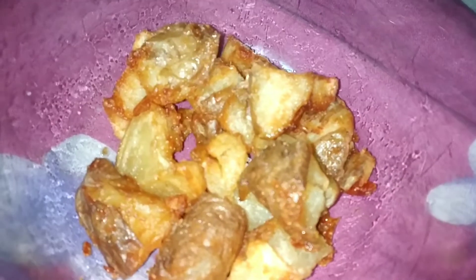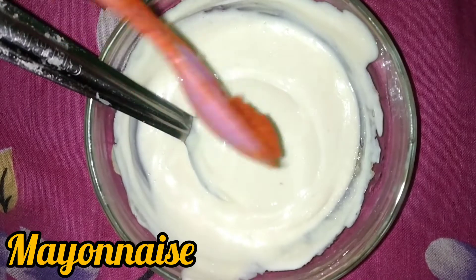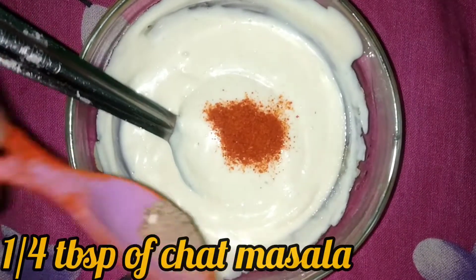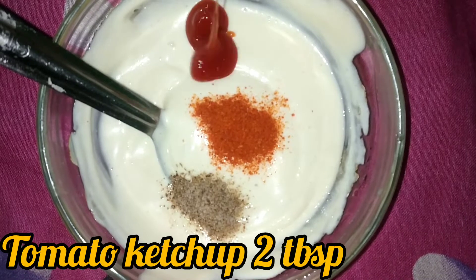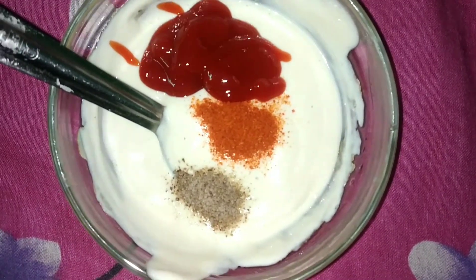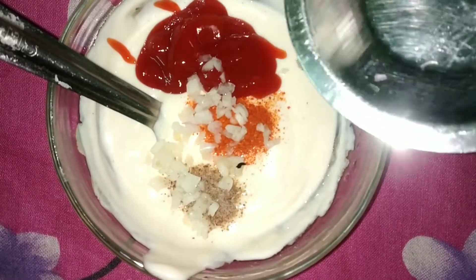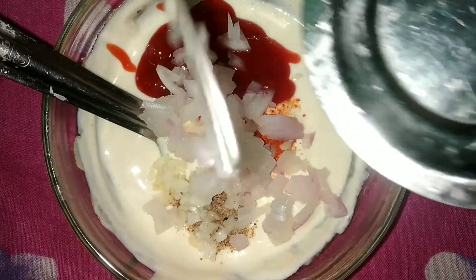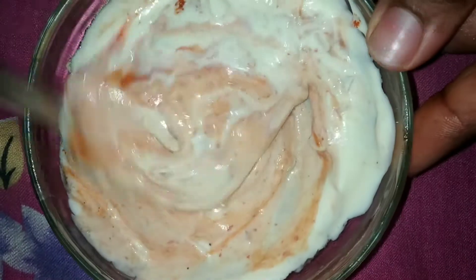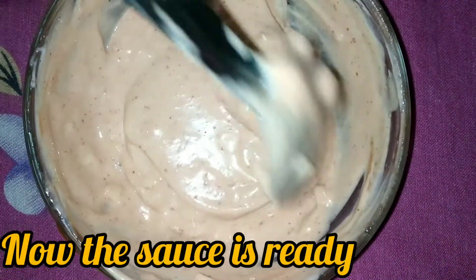We are going to prepare the sauce. We are going to make mayonnaise. Add 1/4 tbsp of chili powder, 1/4 tbsp of chaat masala, and 1 tbsp of tomato ketchup. Add onions — make sure they are finely chopped. Mix to taste.